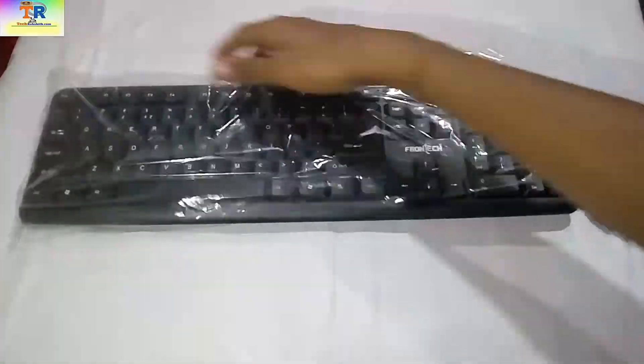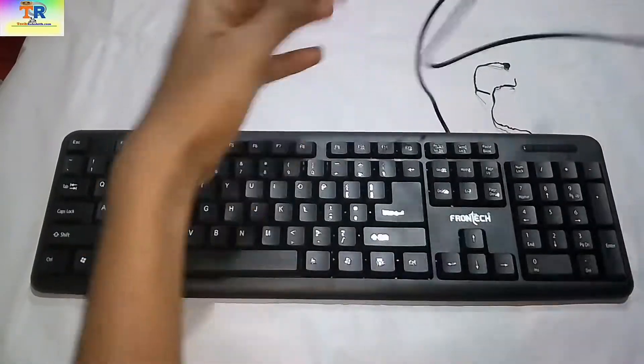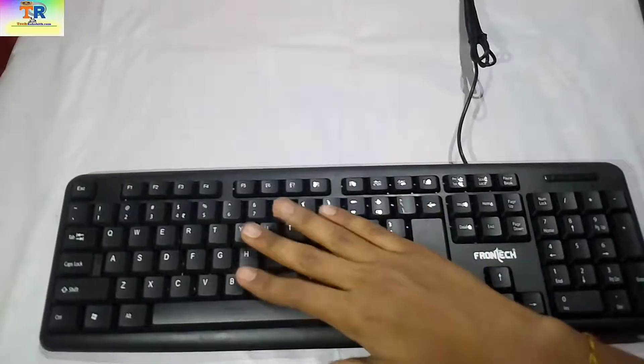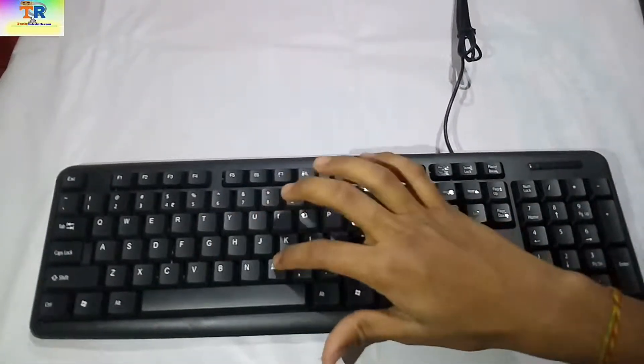The keyboard consists of 104 keys and comes with a 1.3 meter USB cable. The exciting thing about this keyboard is that it is waterproof, which is handy for those of you who always keep spilling water or coffee on your keyboard.